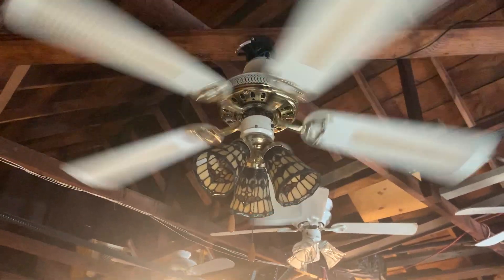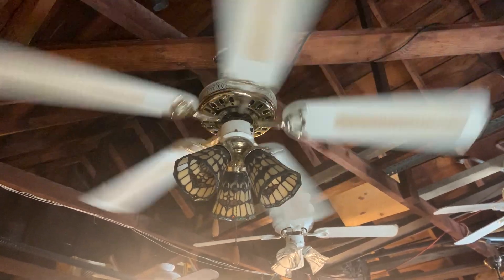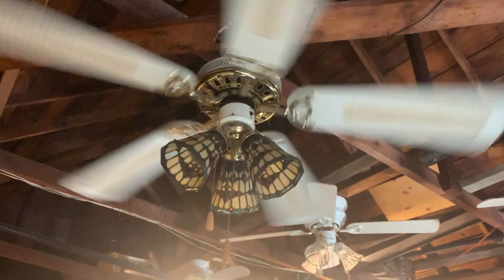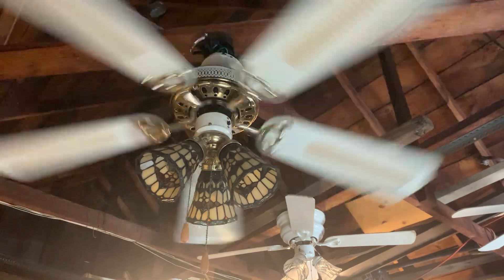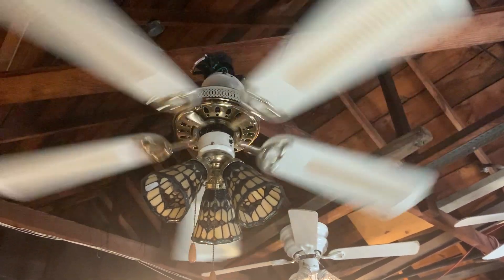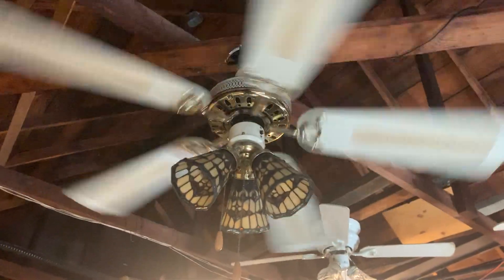The reverse switch on this fan was starting to go bad. When I put the reverse switch up, the ceiling fan doesn't reverse — it just stops spinning. So it worked only on forward as the original reverse switch was starting to fail. I had to change that reverse switch out and replace it with another reverse switch that came off of a ceiling fan I parted out. That happened back in April of 2018.